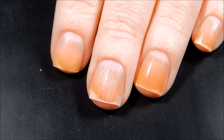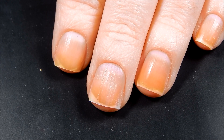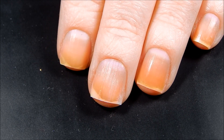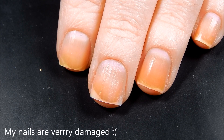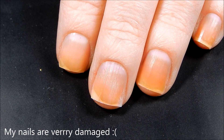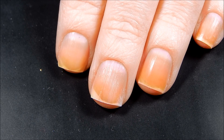Hey everyone, so I am here today with a nail art tutorial and I'm really excited to be back doing nail art stuff. Polish sent me a whole bunch of beautiful nail polishes to swatch and I got them all swatched and I had a lot of nail art ideas in my head.